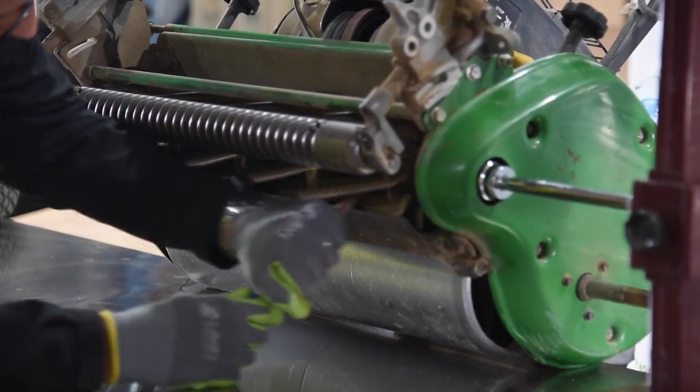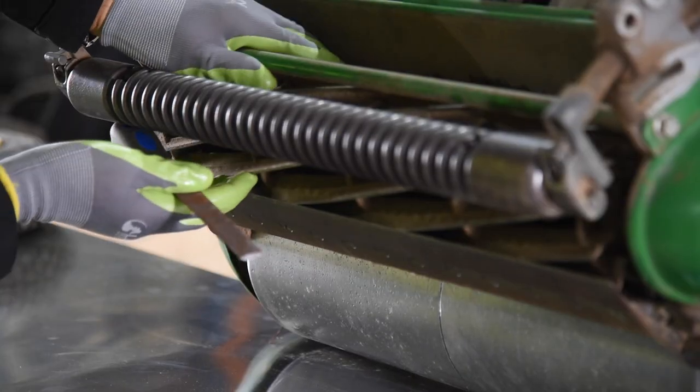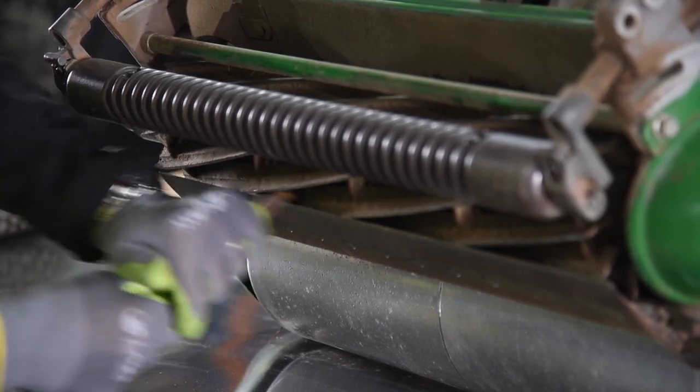Use a mill bastard file to take the round edge off the bed knife. As you do so, move the cylinder reel away from the pinch point, using the file to put a sharp cutting edge on the leading edge of the bed knife.